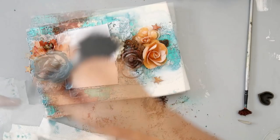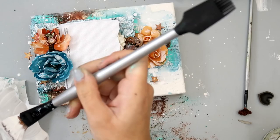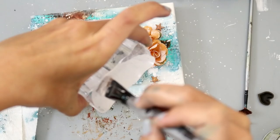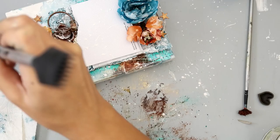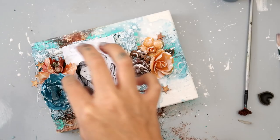Now I'm taking some watered-down gesso — I put it on a stamping block and use a paintbrush to just splatter it on. It's really easy; you just need it a little bit watered down so you can get the splatters. If you have a photo make sure you cover it up so you don't get splatters all over it. I covered my photo with some packaging I had on my desk, and I flip the canvas upside down as well so I get splatters everywhere and it all just kind of goes together nicely.